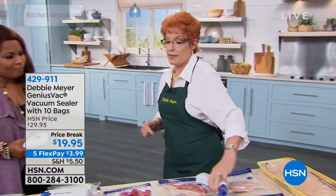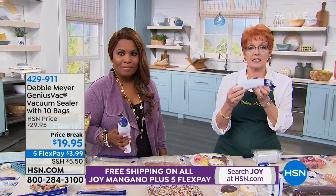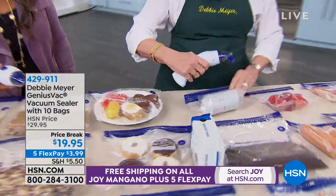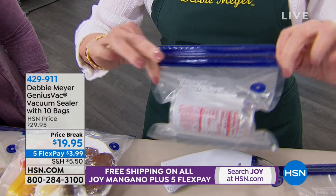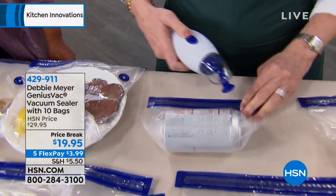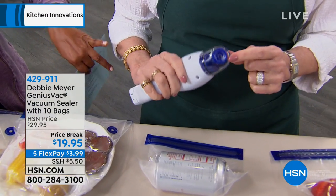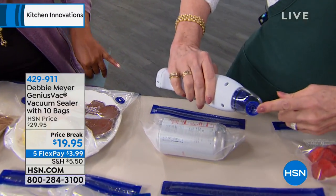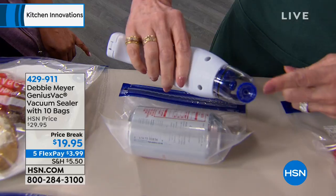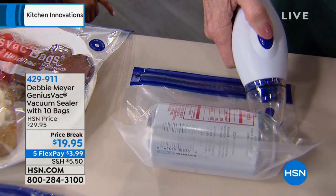I want to show you that this is the real deal. This is not just a small piece — this is a strong vacuum sealer. You don't need the big thing on your countertop. My bags are resealable. You can open and close them, take out a bit of what you want, reseal them, reclose them, and put them back in the freezer. All you're going to do is line up that circle to the circle on the bag.